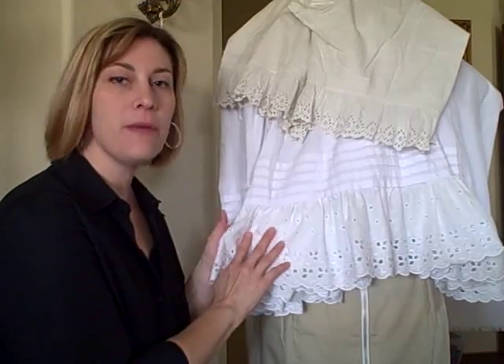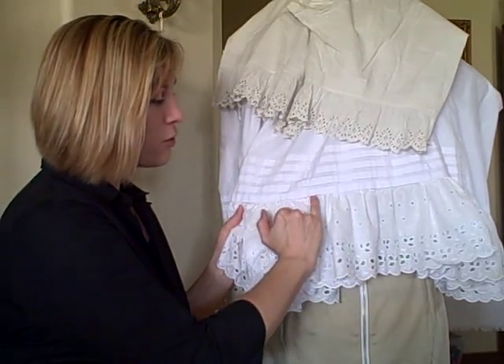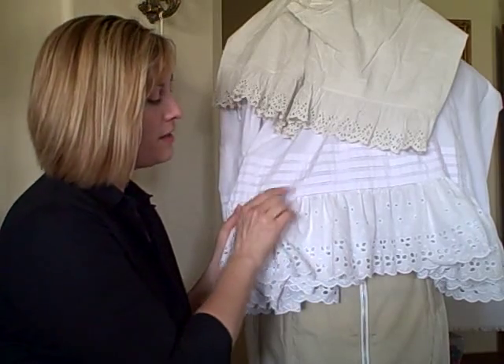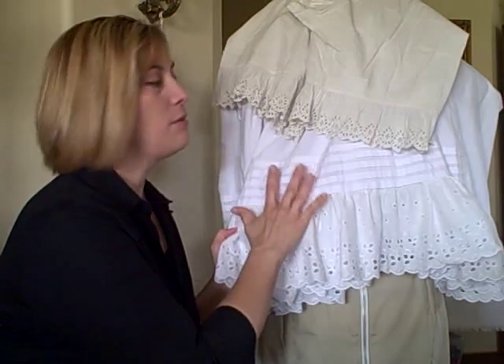Here I have a reproduction petticoat that has five half-inch tucks. The very bottom tuck just covers the seam of where the bottom ruffle is sewn onto the petticoat body.